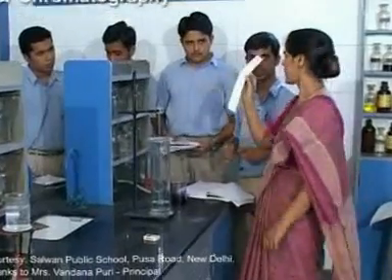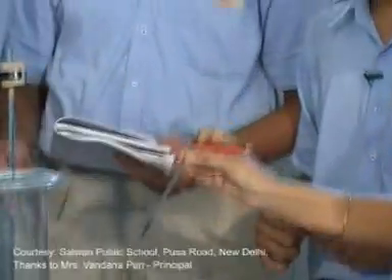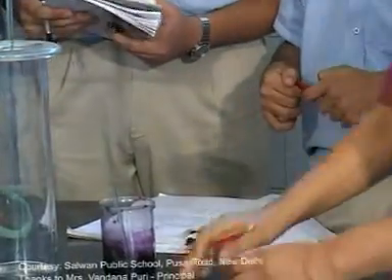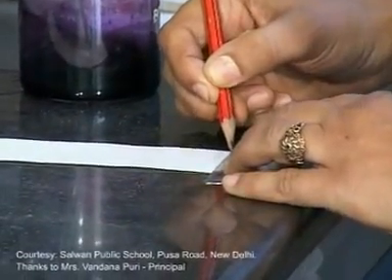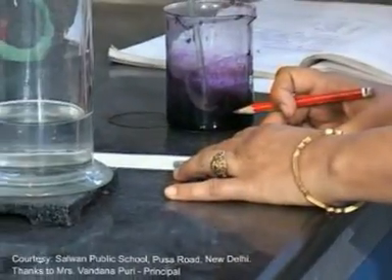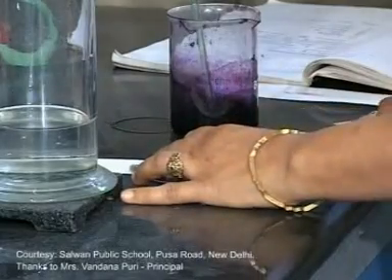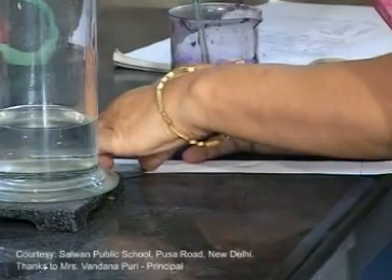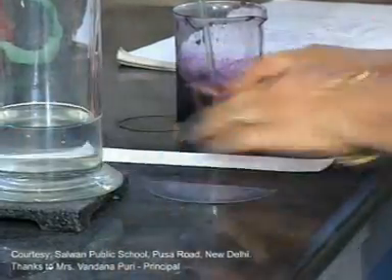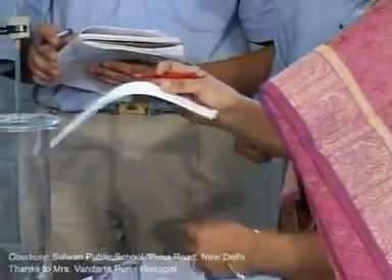This is your Whatman filter paper number one, a beaker, a fine capillary tube, and a pencil. Let's draw a horizontal line four centimeters from the base. Then draw another vertical line from the center of the horizontal line, which will divide the paper exactly into two halves. The point where the two lines meet, let's name it O.